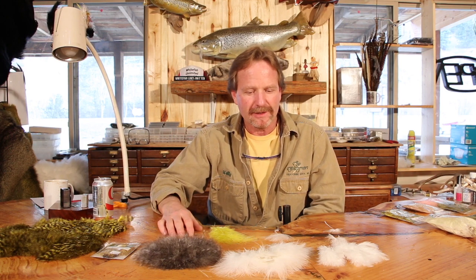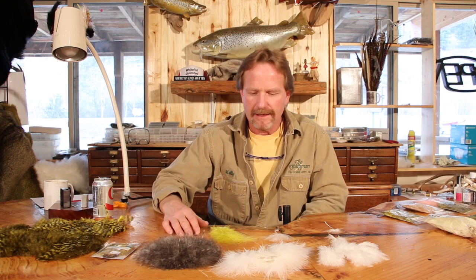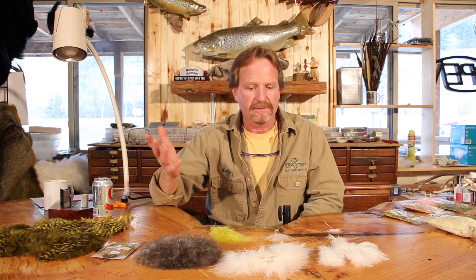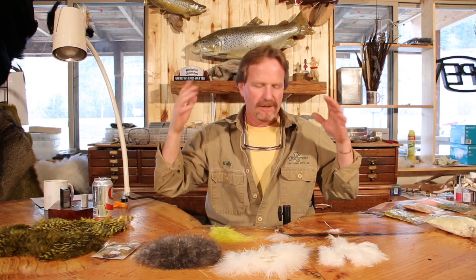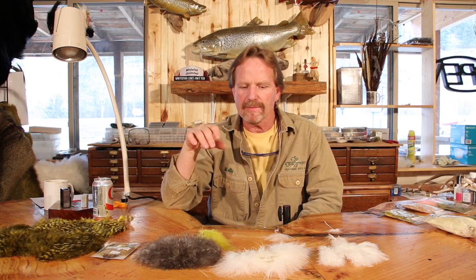Originally marabou comes from the marabou stork — it's an African stork. I remember back in the mid-70s people would have it. Then the real stuff probably got banned. There was a need for it, and basically, like a lot of our materials, it's a byproduct of something else. It comes from the fashion industry — they trim out garments and make stoles and all kinds of things with it because it's so wispy and fun. So it became a byproduct for the fly tying world; it didn't start with us.